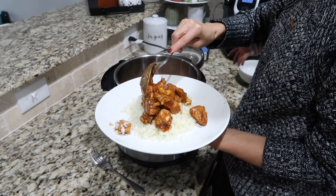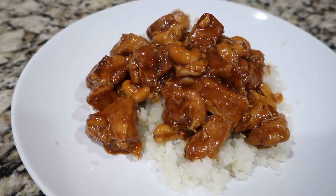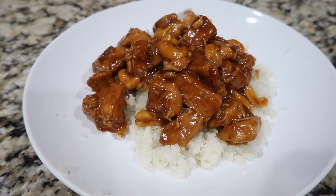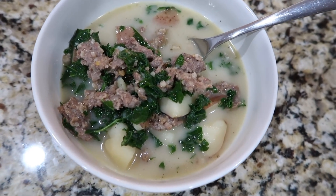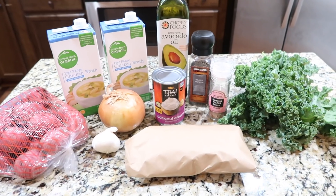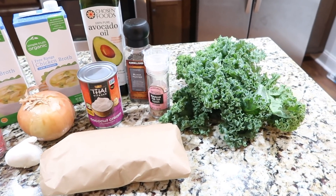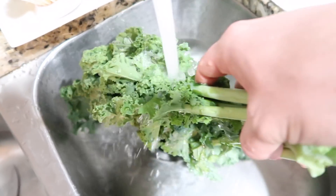I chose to serve this cashew chicken over cauliflower rice and it tasted so good, but you could also serve it over broccoli or spaghetti squash, and then you can garnish with additional cashews, green onion, or sesame seeds. The next recipe is Zuppa Toscana soup — it's kind of like a copycat recipe of the soup that's at Olive Garden.